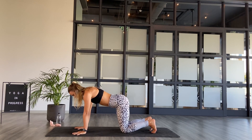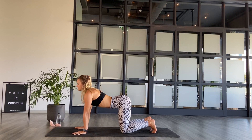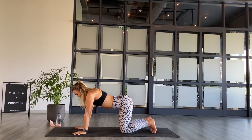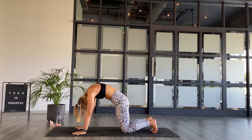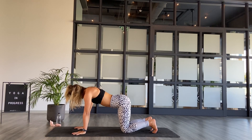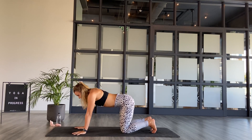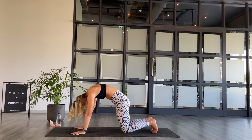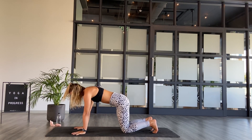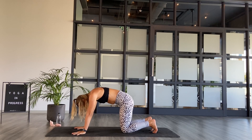As you inhale, send the tailbone up towards the ceiling, drop the belly, fill the body with a great lift of the chin. And then as you exhale, in no rush, tuck the tailbone under, draw the belly into the spine, press the back of the neck up, chin to chest. Two more rounds: inhale, start with the belly down, pull the heart through. And big exhale, draw the belly to spine, empty the body. One more round — creating space in the front of the body on the inhale, and creating space in the back of the body on the exhale.